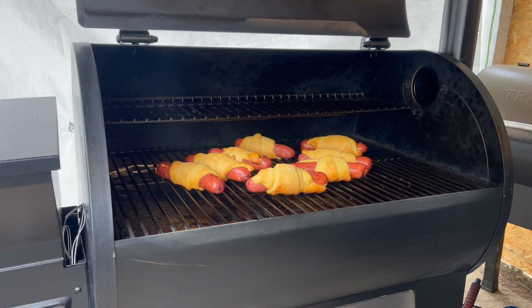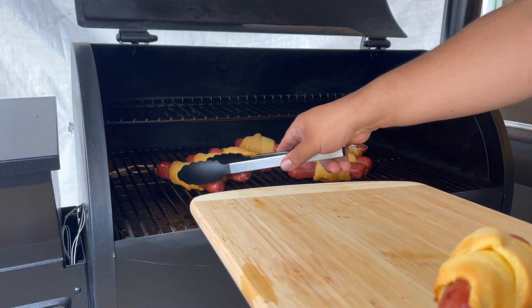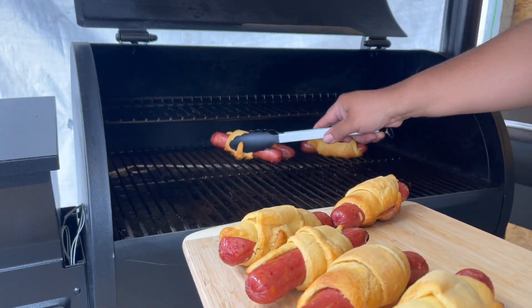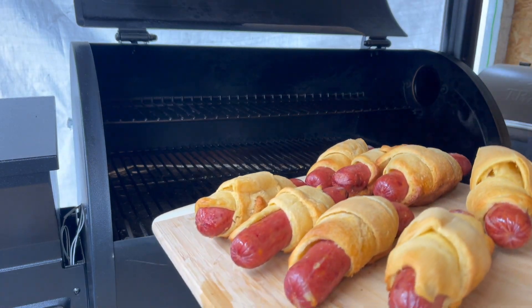It's been 19 minutes total. They look delicious. I'll be back.